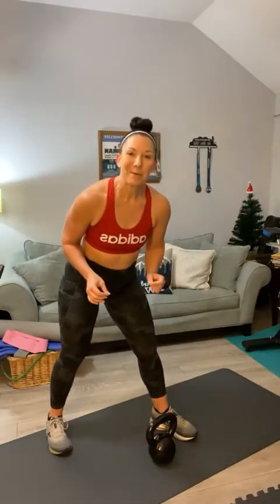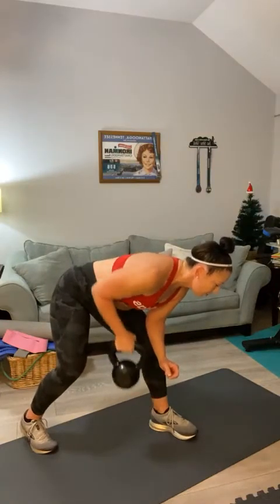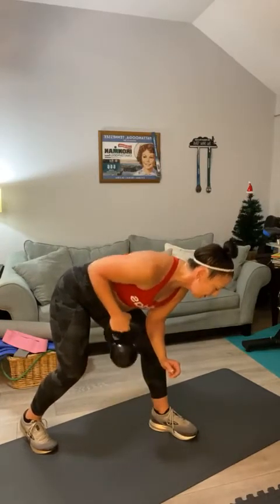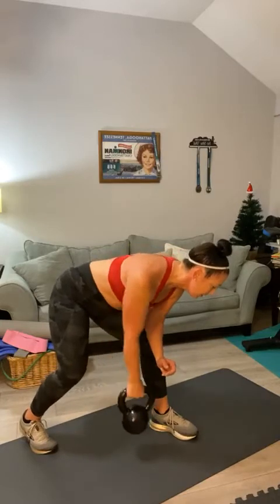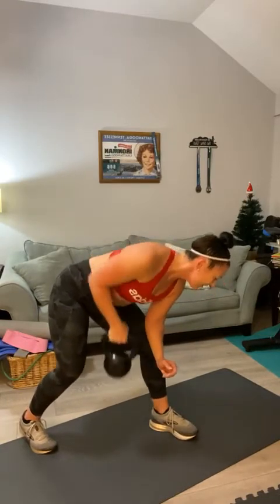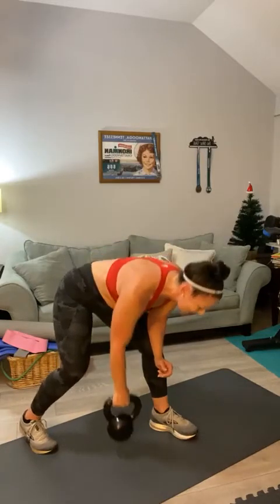Deep breath, we've got plenty of time. Let's do back rows. This time, let's go 30 each side — let's just see how that feels. We might regret this. Open up your stance, here we go counting to 30. Keep going. That has regret written all over it — that was too many.